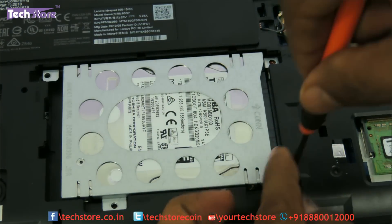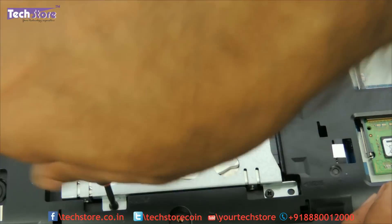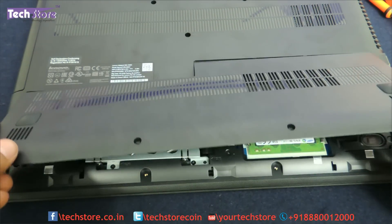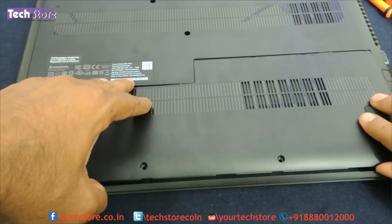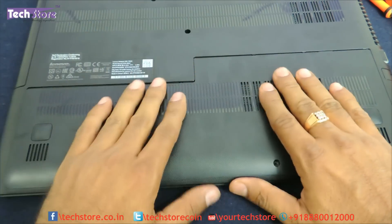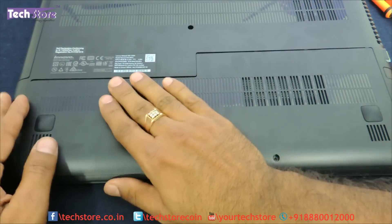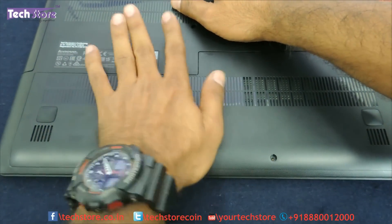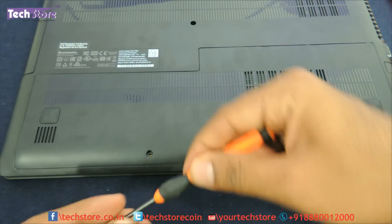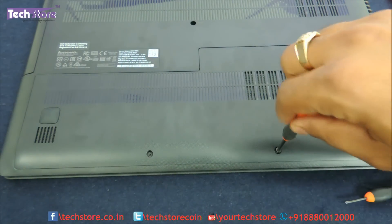Put the screws back. Now take the panel and put it back — just slide it inside back onto the notches and it will go and fit fine. Then very gently put the screws back in.